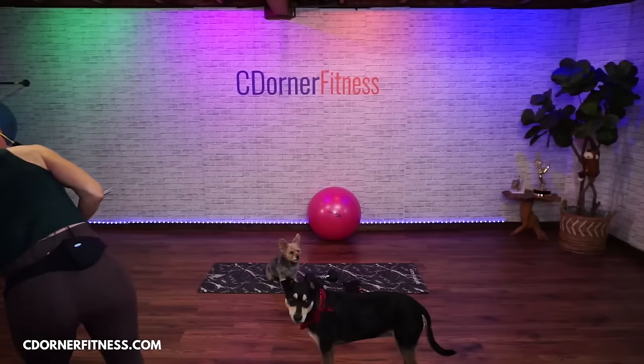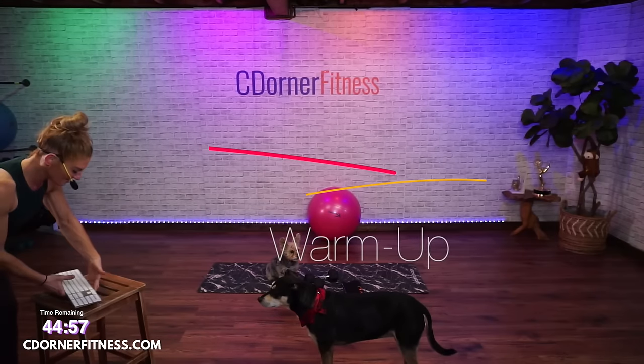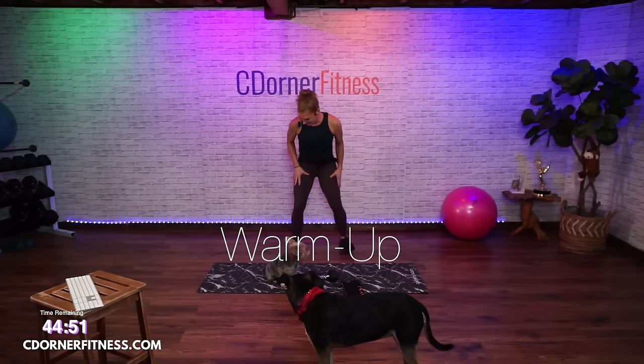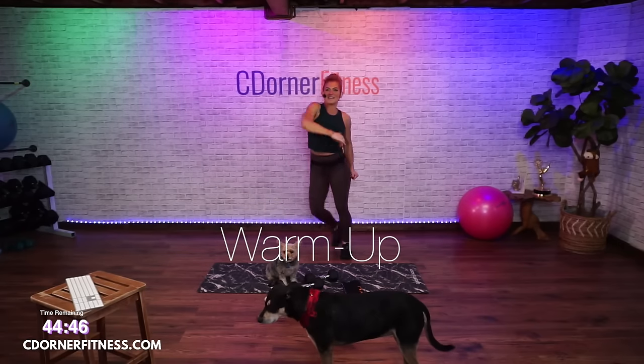You're doing my workouts — you're going to see me struggling with the fact that I have to do the timers and stuff until Kevin gets down here. Let's start with a step tap and roll.